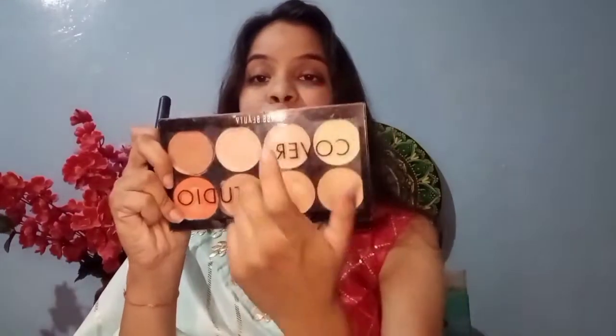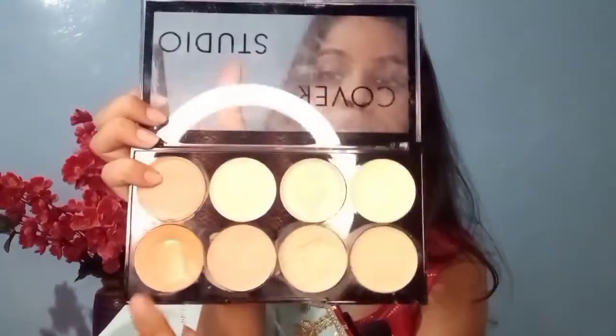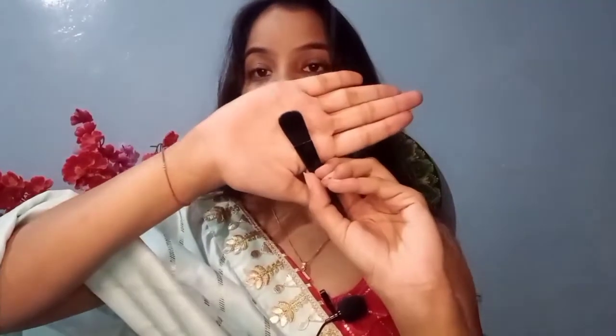Next up, to cover up my dark circles, I'll take this palette from Swiss Beauty — this is their Cover Studio Ultra Base Concealer Palette. I'm taking the orange corrector shade onto my flat brush and applying it all over my eyes.